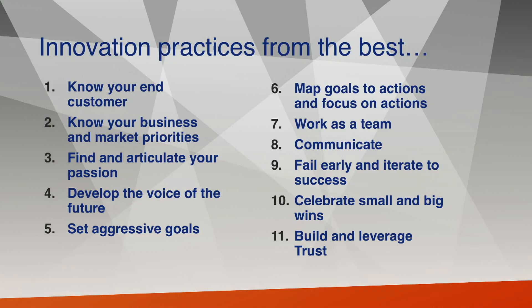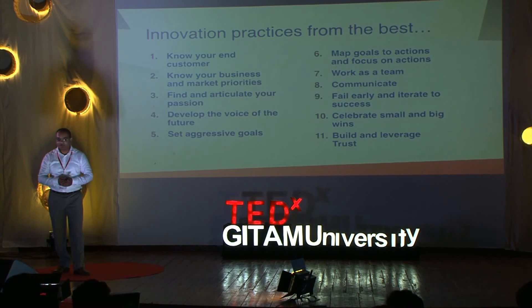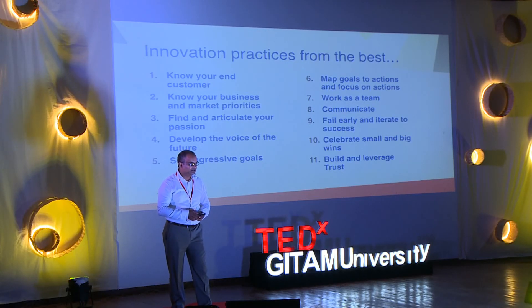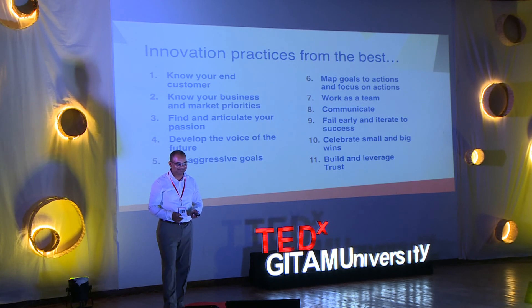There are many innovation methods each company uses. What you will do in your companies will depend on your company's culture. Knowing your end customer — best learned from P&G. Business and market priorities — Intel. Finding and articulating passion — Steve Jobs, Apple. Developing the voice of the future — Facebook. Setting aggressive goals — Microsoft. Mapping goals to action — GE. Communication — 3M. Working as a team — Toyota. Fail early and iterate to success — pharma like Merck. Celebrate small and big wins — Southwest Airlines. Build and leverage trust — Tata Group of Companies.